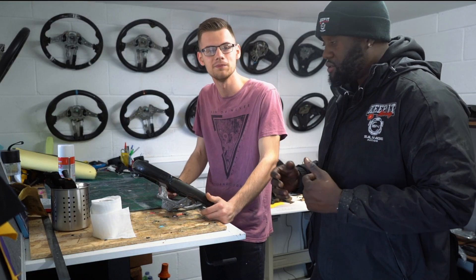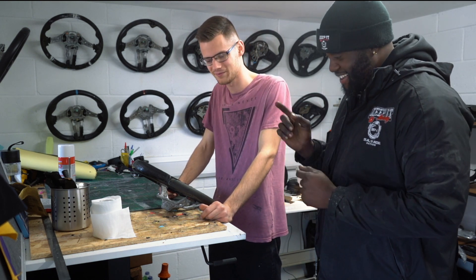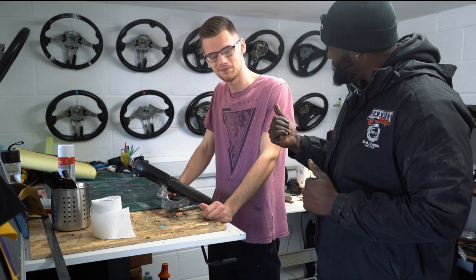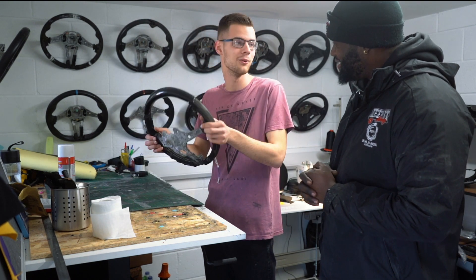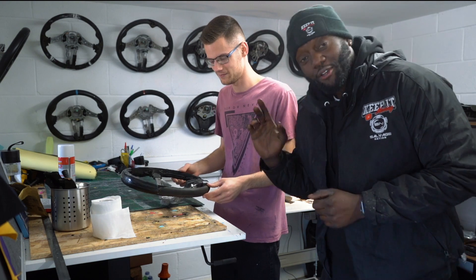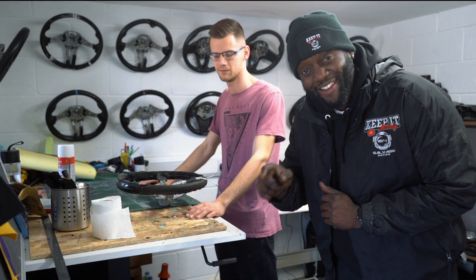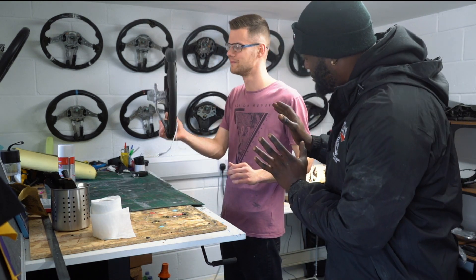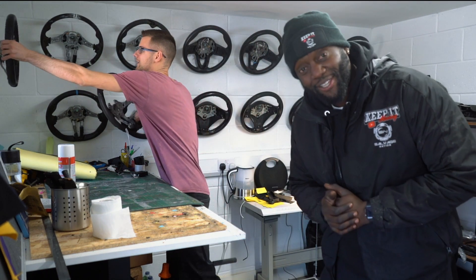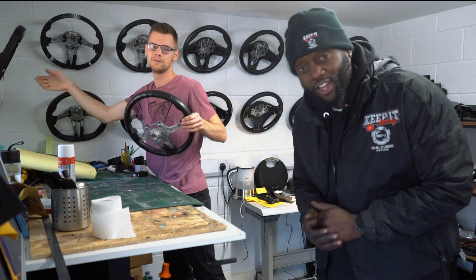I'm excited about this one and so is Valentino - this will actually be a first for him. The last time I was here I filmed the whole process, but this time you're going to have to wait to see how this bad boy comes out. I'm going to leave it in the capable hands of Valentino and head back, and hopefully the guys at the garage would have done some more work on the shutters.